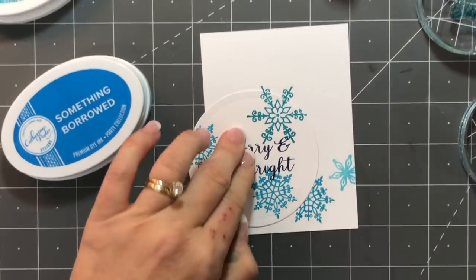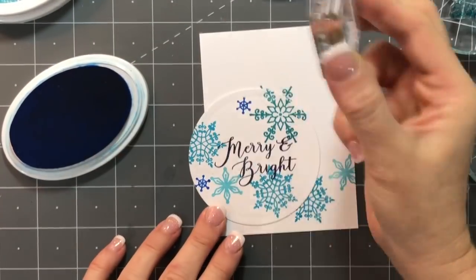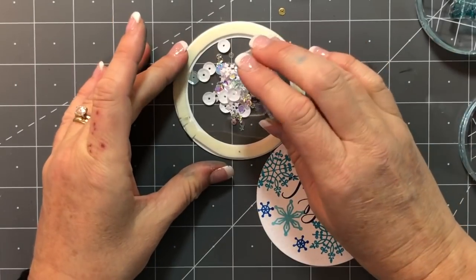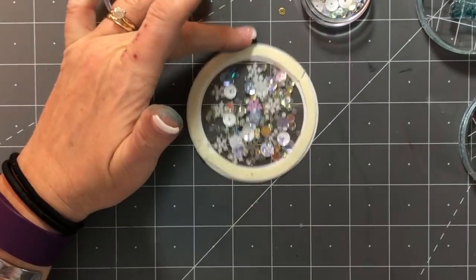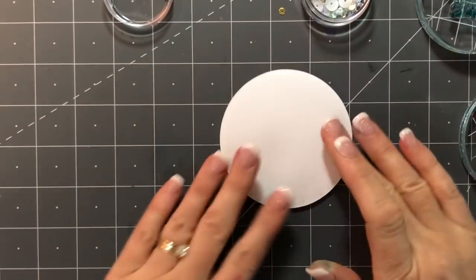My favorite part — adding in the sequins. This is the Aspen mix. I was thinking about pouring them onto the Merry and Bright piece, but then I thought: if I pour the sequins into the piece that has the bumper all the way around, I know all of those sequins are going to stay inside and not get stuck onto my sticky adhesive.